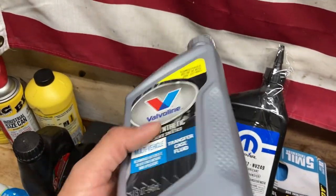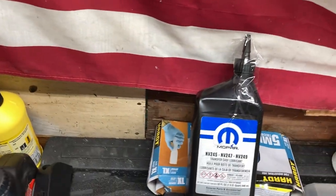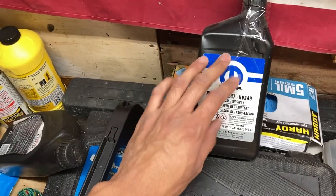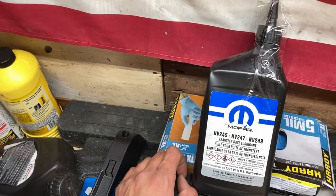If you go to Advanced Auto Parts or O'Reilly's, they're probably going to tell you to use the universal fluid because they don't always know the difference. These transfer cases are really sensitive to the type of fluid you use. Only use the factory Mopar fluid — two quarts cost about $25, it's not that expensive. Just get the right one and you should be fine.